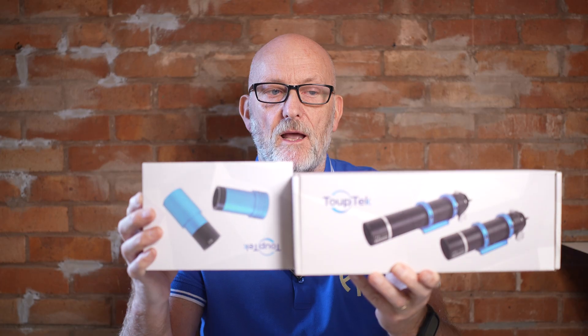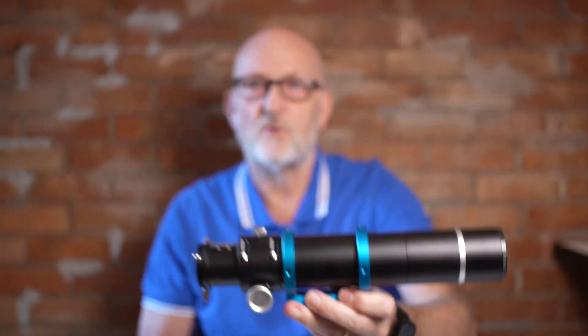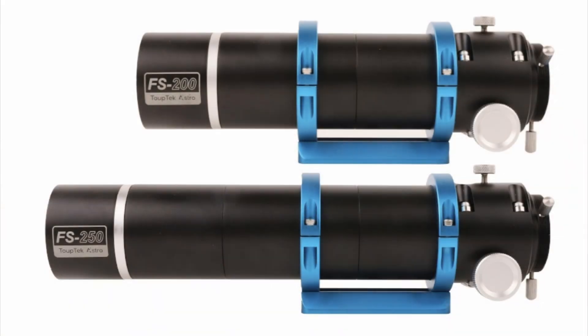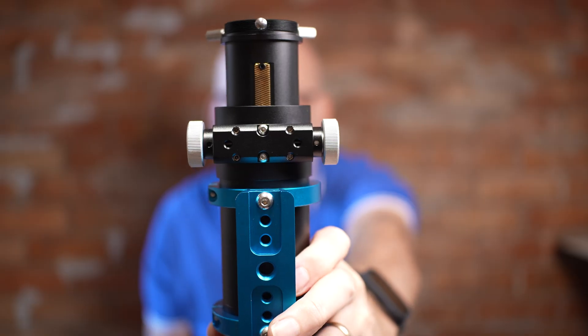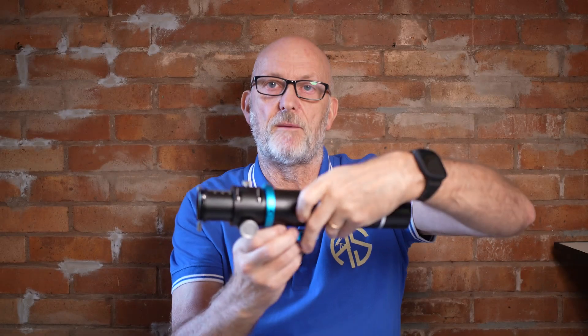I did have the option of buying them. The guide scope itself comes in a variety of different versions — this is the 250mm version; they also do a 200mm version which is slightly shorter. Both models have a Crayford focuser on the back, but they offer a standard Crayford focuser and a rack-and-pinion Crayford focuser. This is the rack-and-pinion type.